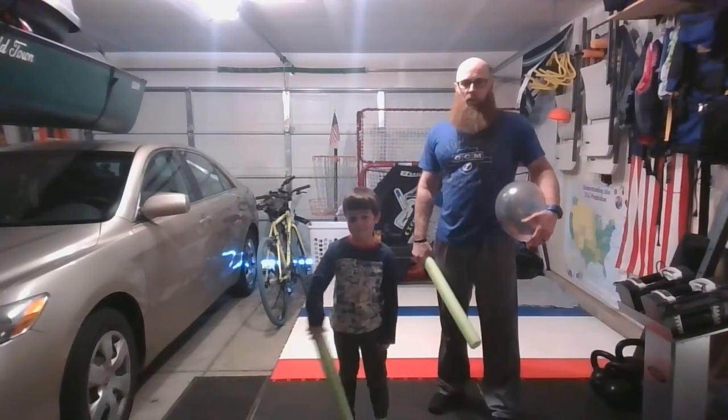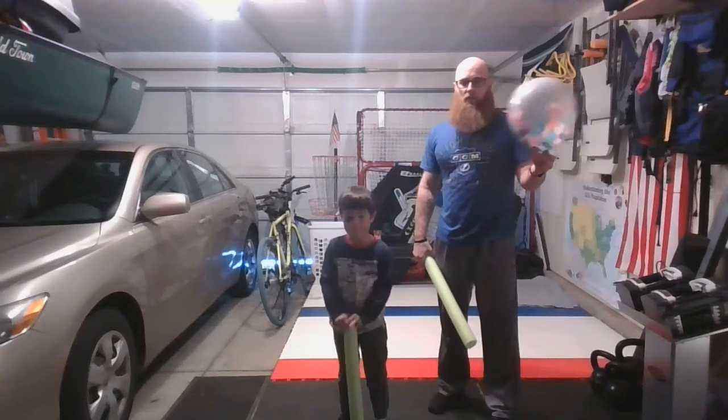Hey everybody, Mr. Valfour here with my helper Evan. We're going to show you another balloon challenge.